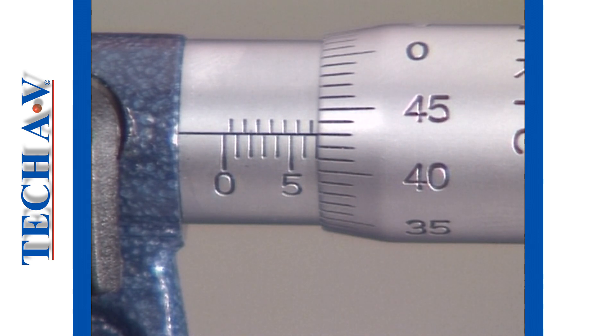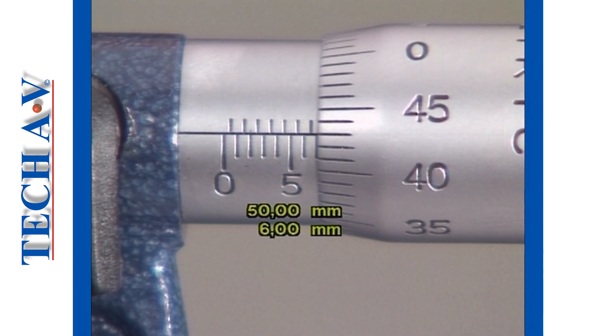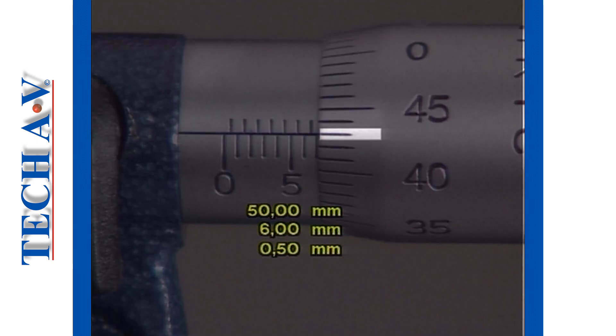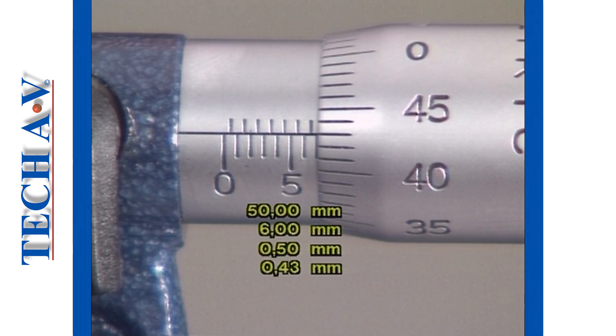In this example, a 50-75 anvil has been fitted. As always, begin with the minimum anvil reading — in this case, 50. Add the full millimeters from the datum scale, that is, 6. One half millimeter division is visible, so add 0.5. 43 is showing on the thimble, therefore add 0.43. The total sum adds up to 56.93mm.